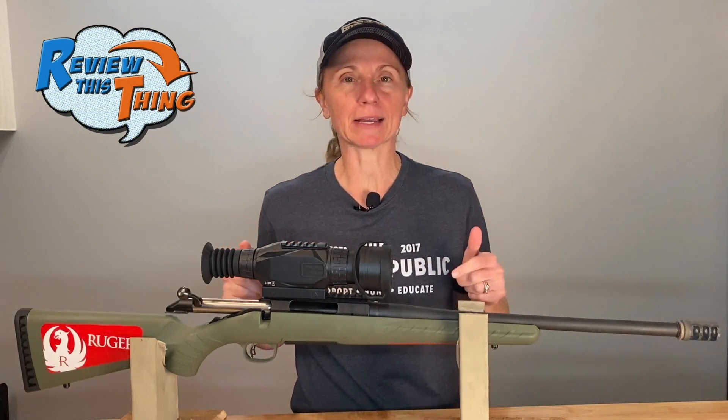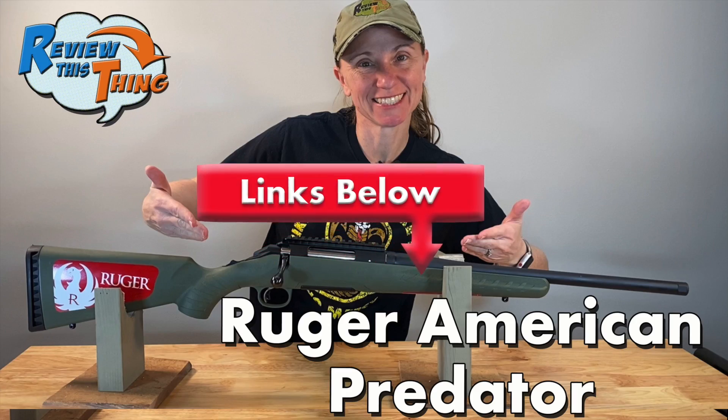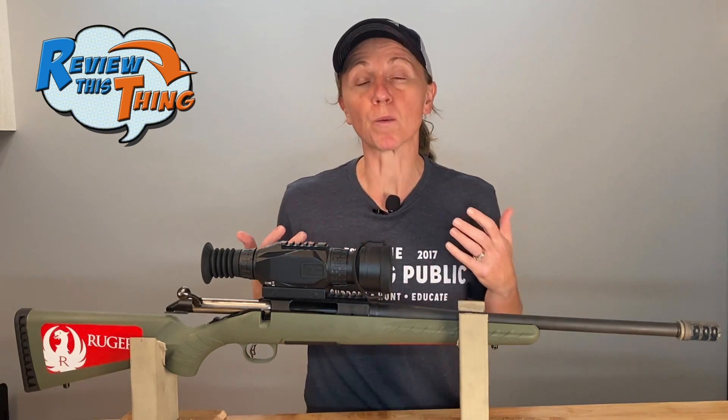We bought this gun back about six months ago, and we put up a couple videos — one is the quick look, and then we took it out to the range to get it sighted in. Check out the description below and you can see those links there. Since then, we've been able to take it to the range and shoot it quite a bit, so we feel like we can give you a pretty decent review. Let's review this thing.